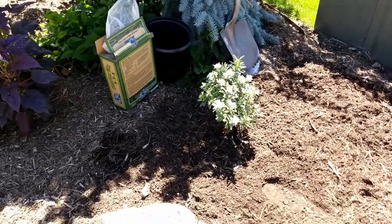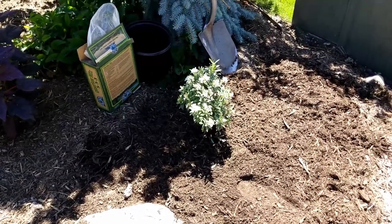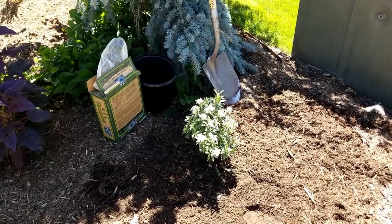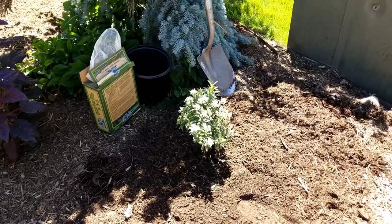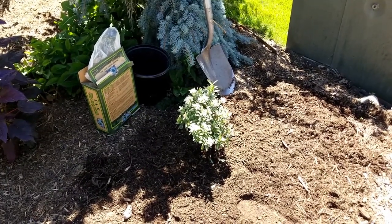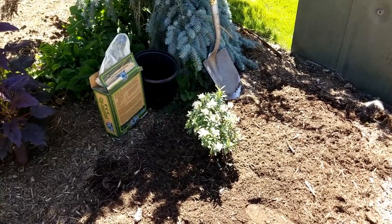Let's get the mulch around it and get it watered in. There we go, it's all planted. We're going to water it in, and I'm just going to keep a really good eye on it. This entire area is watered twice a week, and I will keep an eye on it to see if I need to water it more after this first watering. The soil down there seems to be holding the moisture pretty well — hopefully it doesn't hold it too much. It wasn't sopping wet, it was just moist.